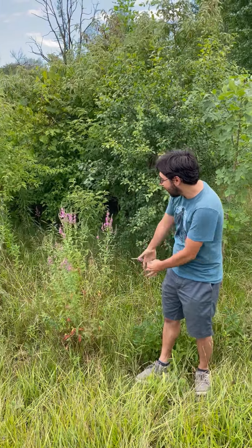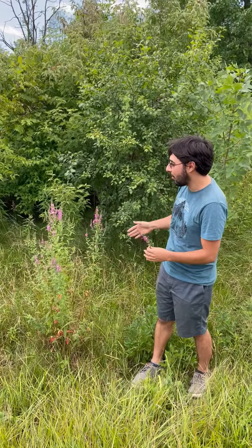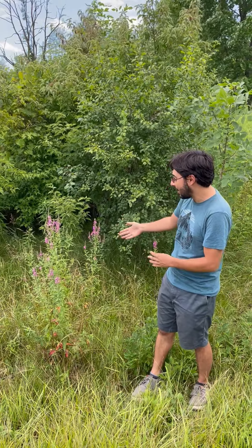Purple loosestrife is this beautiful purple plant we have here, but it's actually a really nasty invasive species. Purple loosestrife likes to grow in wetlands, edges of roads like where we are right now, really any habitat, but that's really what it prefers. And the problem with purple loosestrife, despite the fact that it's such a pretty plant, is that it could really crowd out and take over areas and really do a number on our native species.